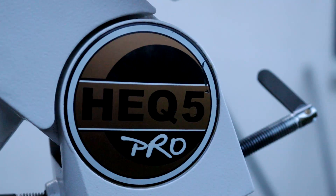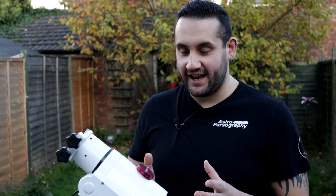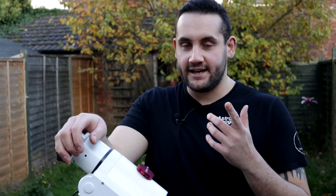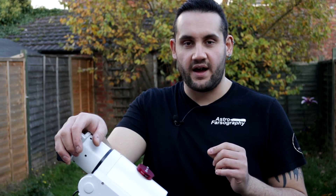This is a Skywatcher HEQ5 Pro German equatorial mount. Whilst I personally recommend the HEQ5 Pro, there are other mounts in the same category of weight limit and price tag, such as the Celestron Advanced VX and the iOptron CEM25, but I've not used them myself.